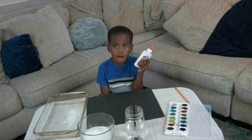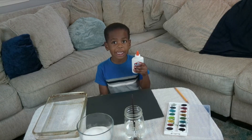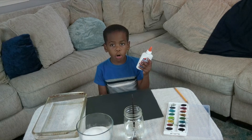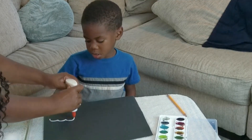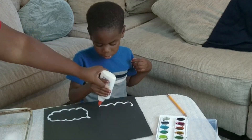Let's go! I'm making a rainbow. You can make anything you like — maybe a squiggle, a star, or your name. First we need our glue. Squeeze the glue on your paper to make a picture.